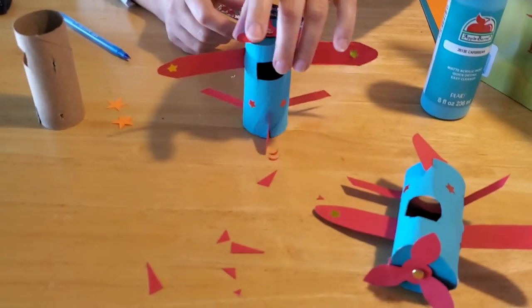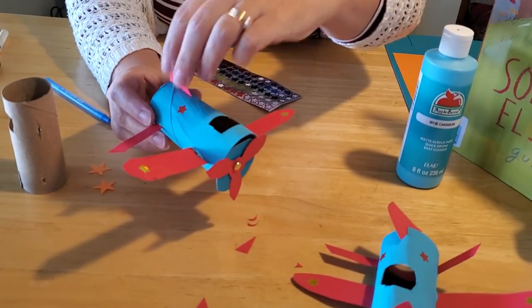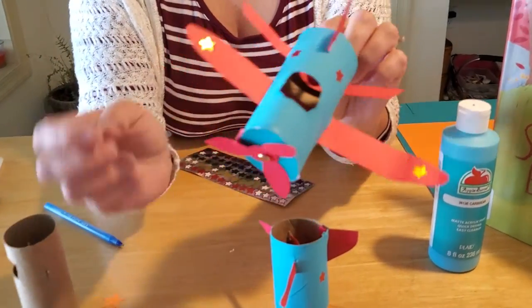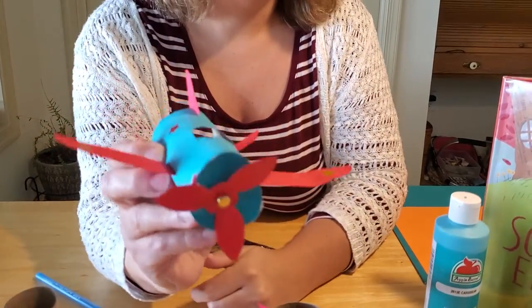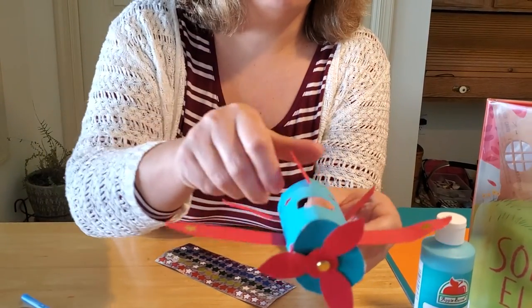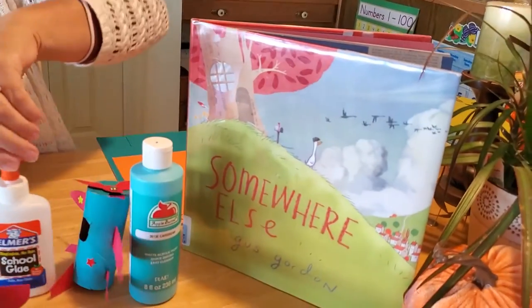And that is how you make a cardboard tube airplane! You can put little people inside to fly it. If you want to fly it around the house, it should be sturdier than a paper airplane, but it won't fly quite as well because you don't have airflow going through the tube. If you want to make it a functional tube plane, leave the cover piece off so air can flow through — it will fly pretty far, which is pretty amazing. Stay tuned for other videos — we also make a paper plate car to go along with our theme. We hope you enjoyed our story of Somewhere Else by Gus Gordon. Thanks for joining us this week — we look forward to seeing you again!